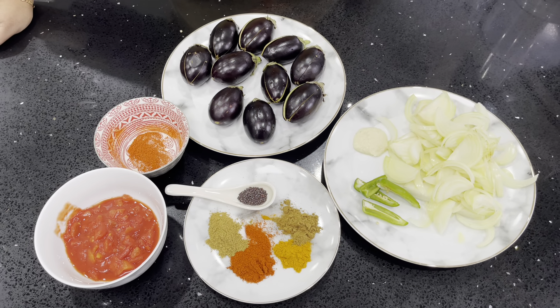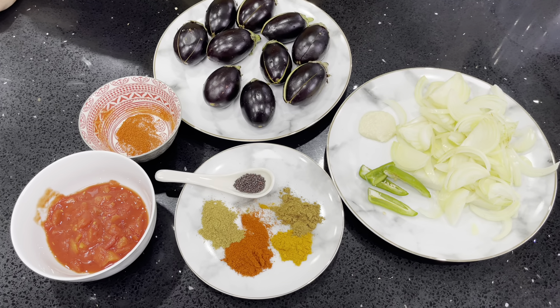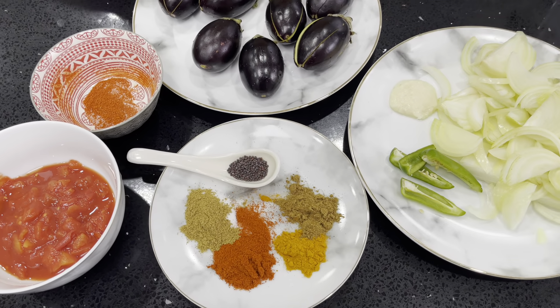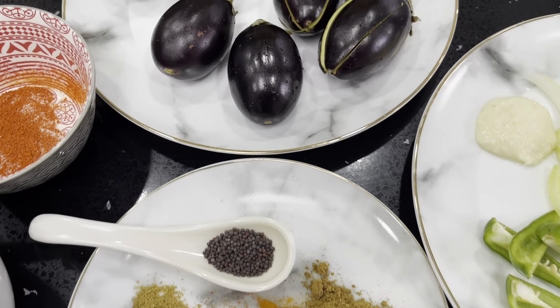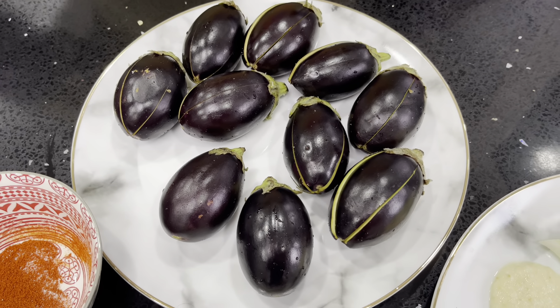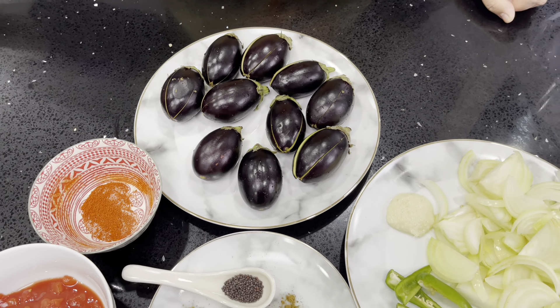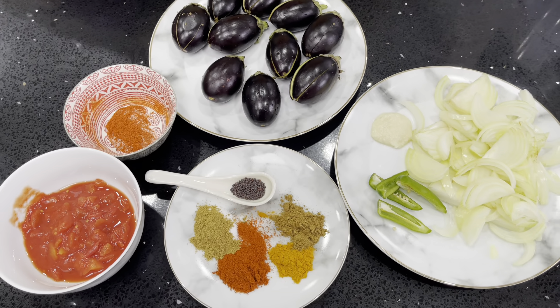Hi and welcome back to my channel, Yasmeen Cooks. Today I'm going to show you a recipe which is 100% vegan and vegetarian friendly. I'm going to be making baby aubergines curried. This is a really straightforward and simple recipe — it doesn't take a long time to cook, and believe me, you're going to absolutely love it.